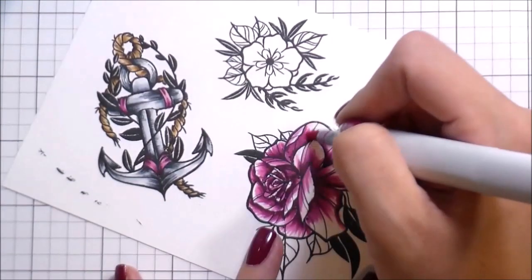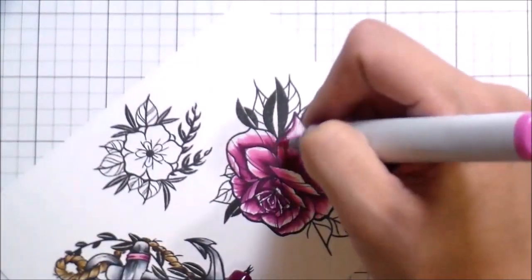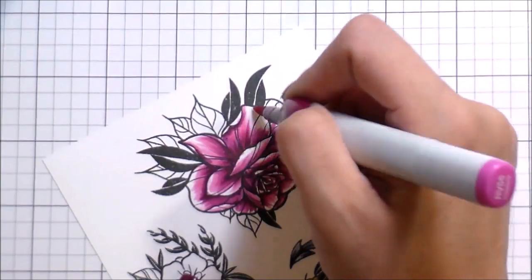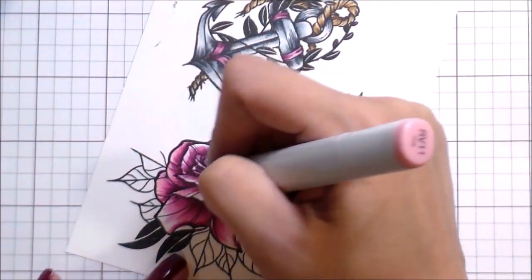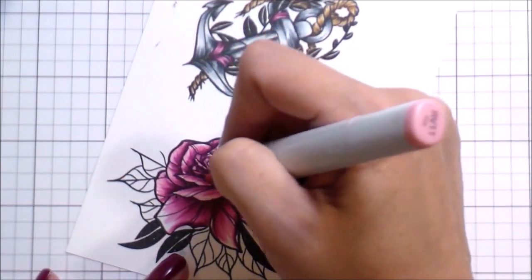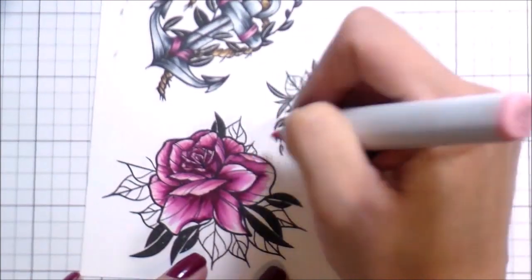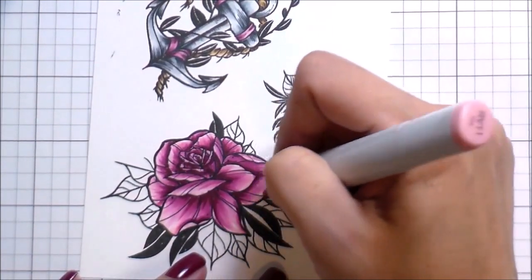Working out to the lightest color, you can see there are still areas with white on them because I haven't gotten to the lightest color yet. You could totally leave them white if you wanted a pink-and-white rose — which would be amazing — but I wanted them to be fully pink.